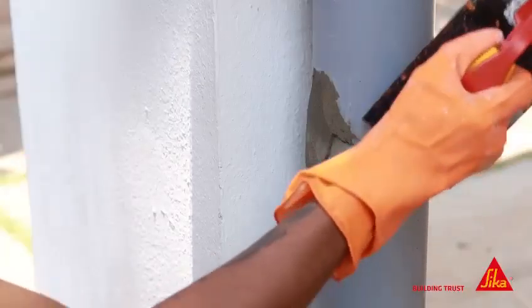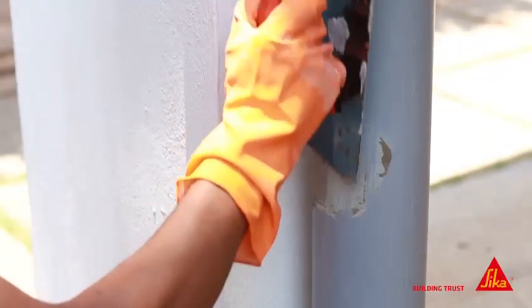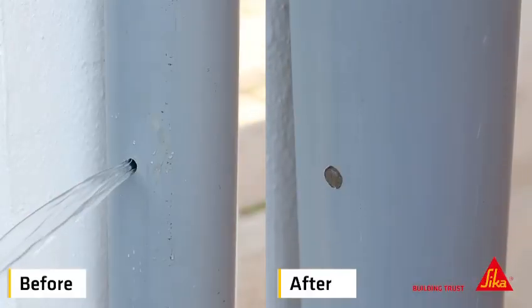After it sets, remove any excess material with a spatula or towel. Don't let water leakage ruin your day. Try Sika Monotaube 108 Water Plug today and enjoy a quick and hassle-free solution to your water leak problems.